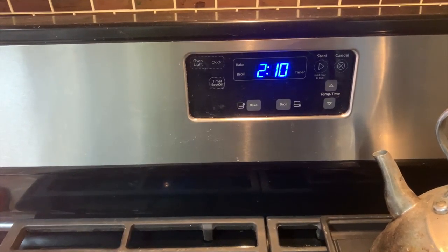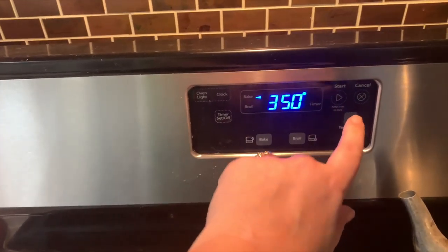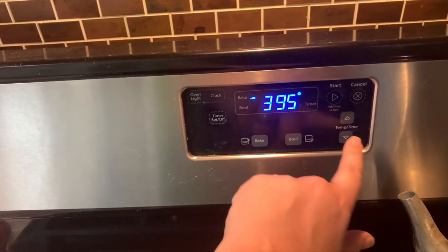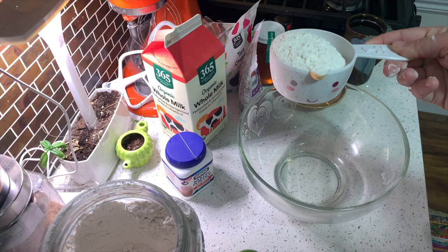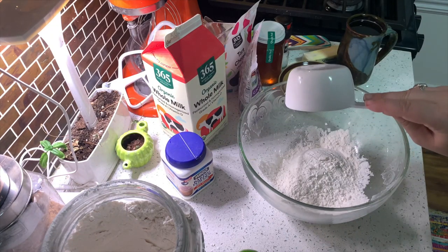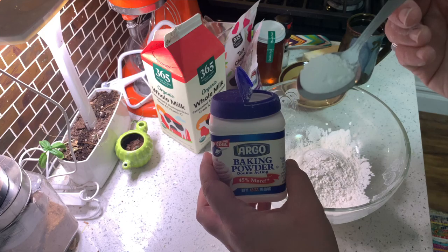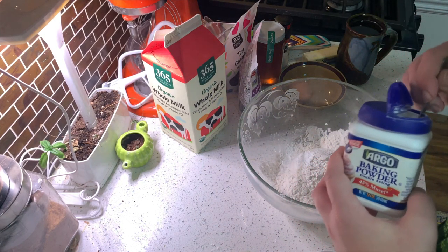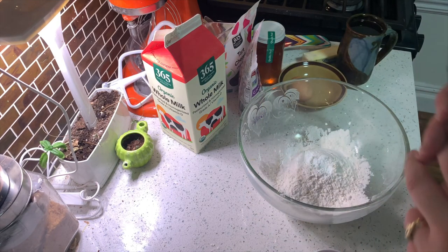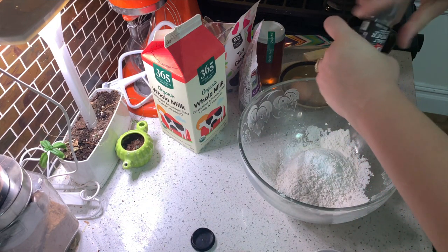First thing the directions tell us to do is preheat the oven to 400. Then you're gonna mix a cup and a fourth of flour, a teaspoon and a half of baking powder, and a half a teaspoon of salt. Then whisk. You don't need to whisk with a fork — I used my whisk this morning to make a smoothie, so fork it is!